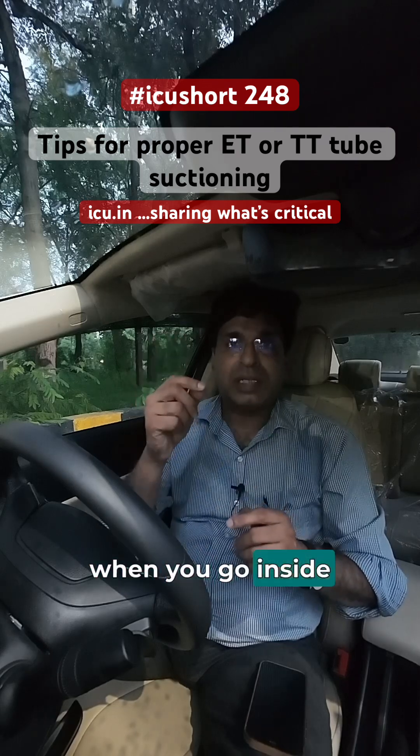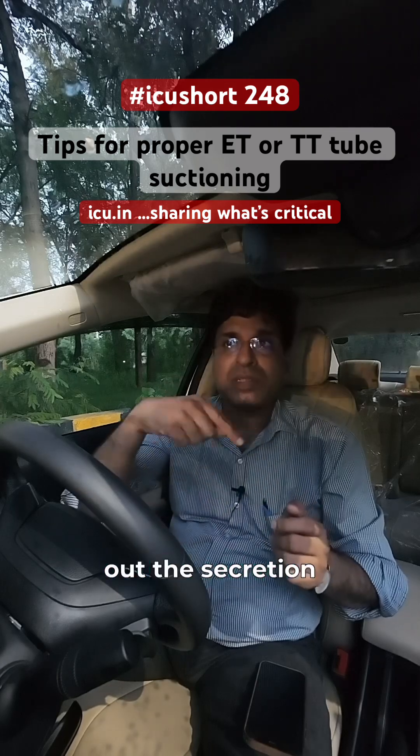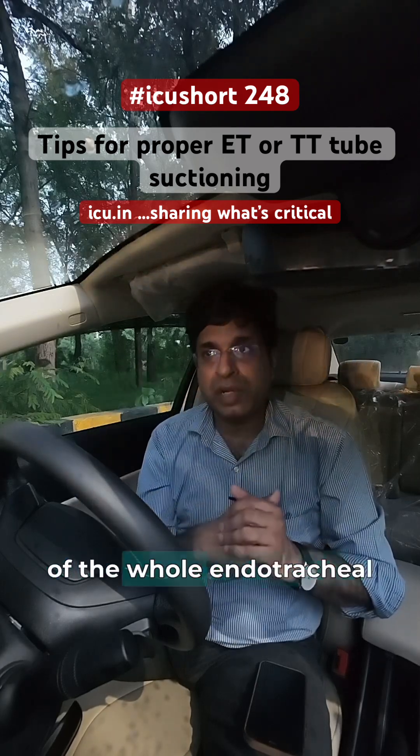Thirdly, when you go inside to suction the endotracheal tube, go in straight and then come out in a rotatory movement. This will take out the secretion from the edges along the whole endotracheal tube.